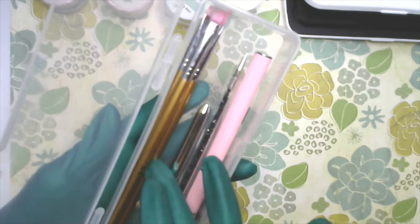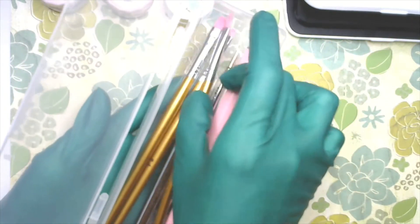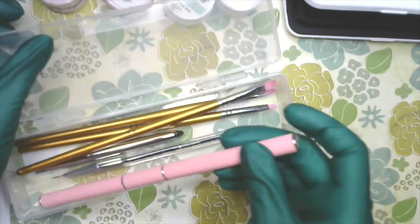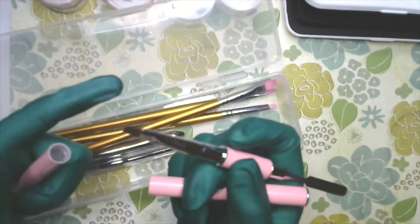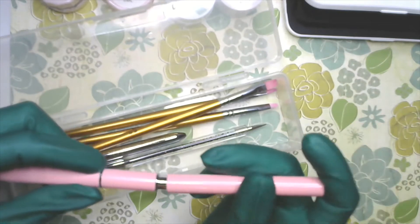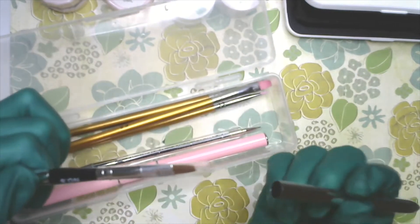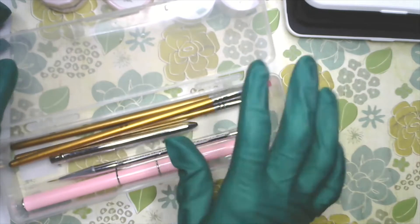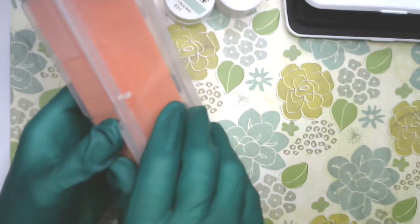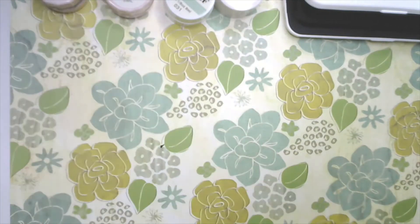This is a little container where I keep my gel brushes — I use these only for gel. Notice this one is a bit long, so it kind of bends the bristle. You always want to take good care of your brushes. Gel brushes typically have a cap, and this particular one is for poly gel so it has a spatula too. You want the cap because you don't want light to shine on your brush and cure the gel into the bristles.